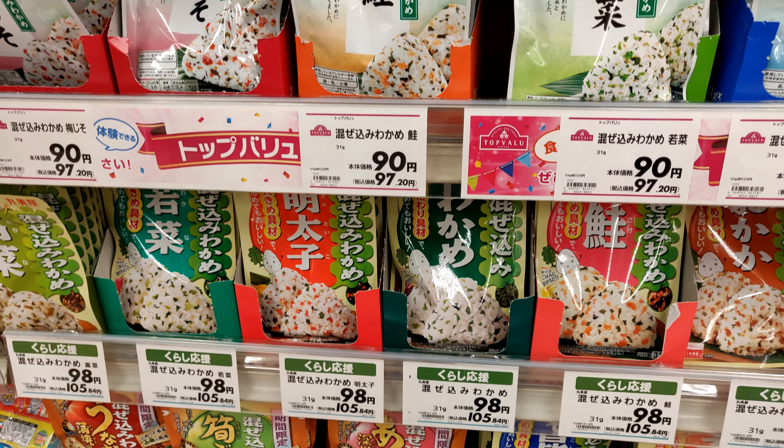Shouyou, furikake, nori — sorry about that. Just went shopping for some ingredients to make lunch today. Let's just say I get a little bit excited when I spend an hour in a store trying to find three items. But what can I say, I get lost in grocery stores in America as well.